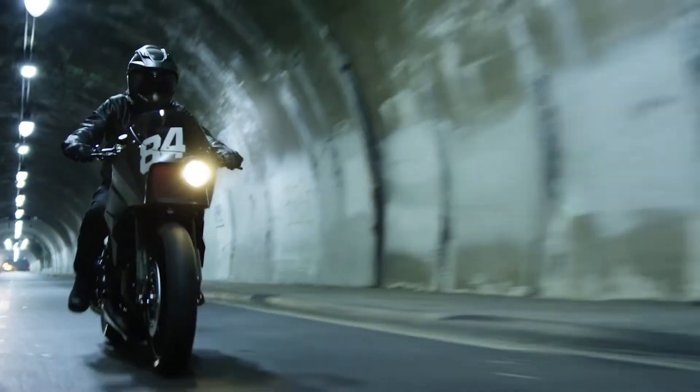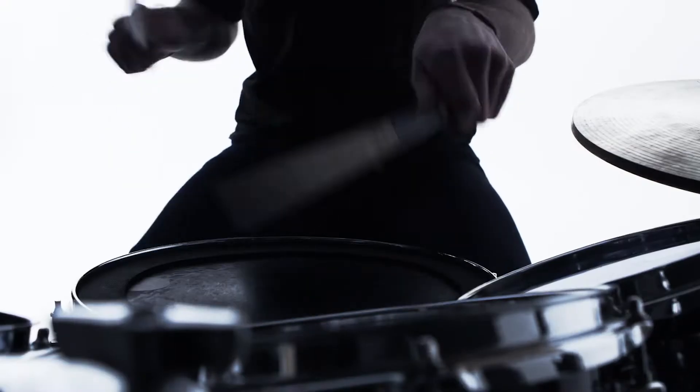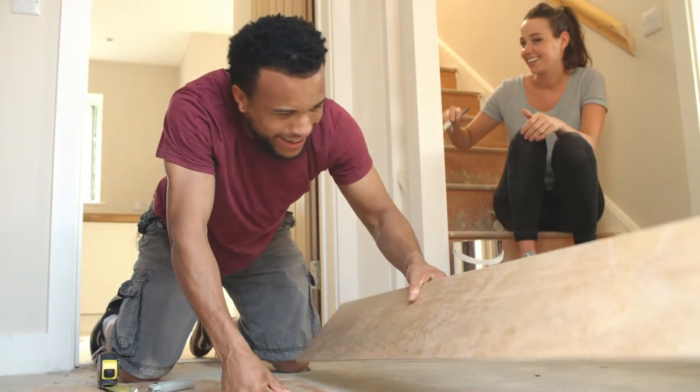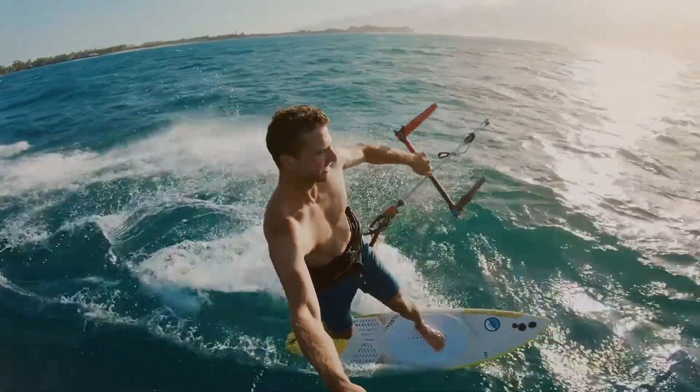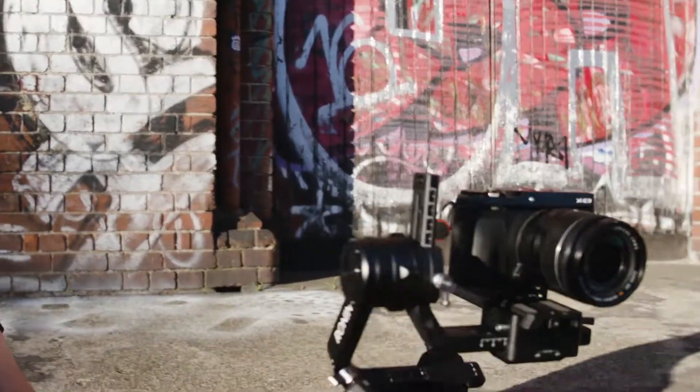Whatever life throws at you, tackle it head-on with the new Tactica M250. We all live full lives, from work, sports, hobbies and home improvement, to adventures far and wide. Now you can get the job done and get back to what you love.